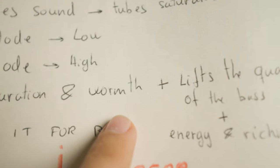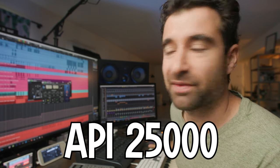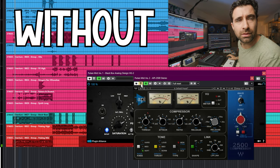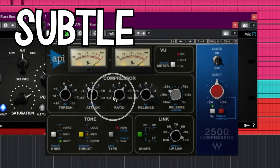It adds saturation and warmth, lifts the quality of the bass, and adds energy and richness — I wrote all these words down so I look like I know what I'm talking about, but now you know my tricks. Then as I said, a little bit of compression with the API 2500, which adds a little bit of presence and intensity to the sound.